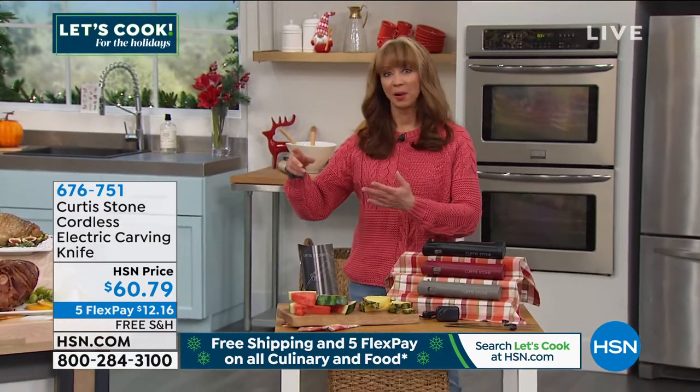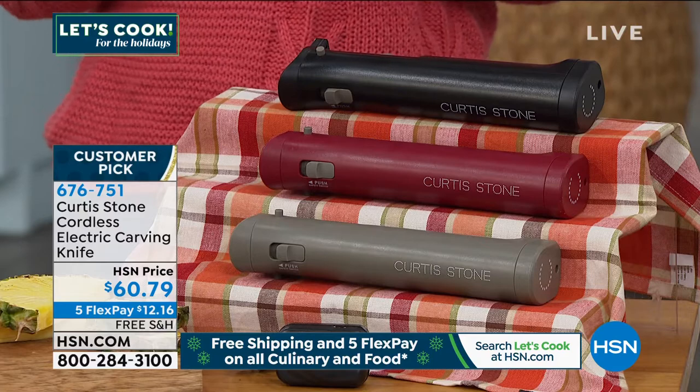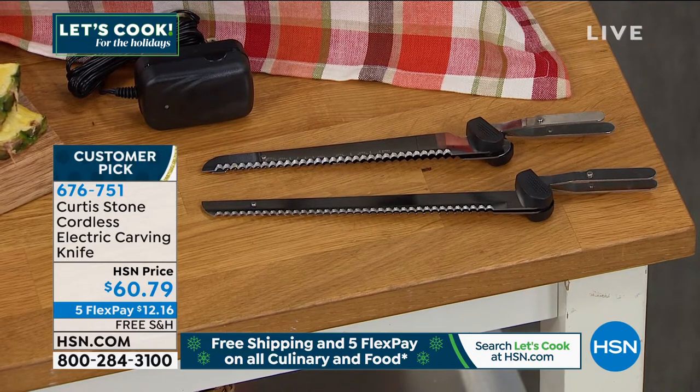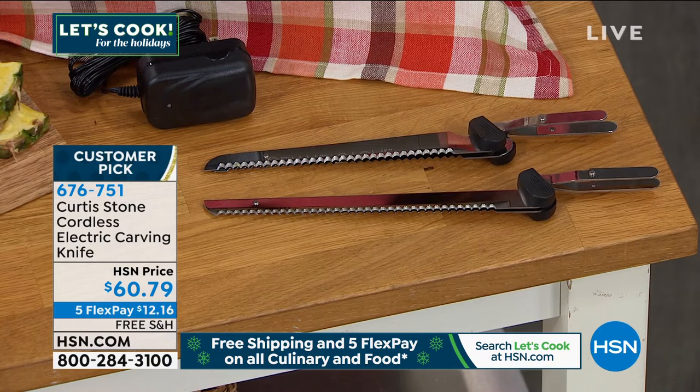I bought the cordless knife. I bought the fat separator. And not for nothing — shipping is not free in the real world, but it's $5 here, $7 here, $5 here. You could make the case that the shipping ends up paying for a couple of items in your cart.